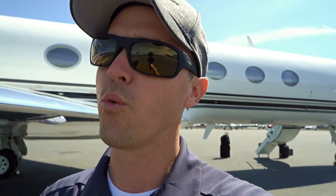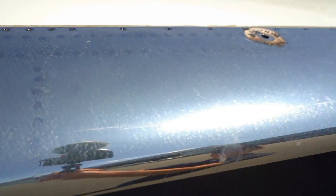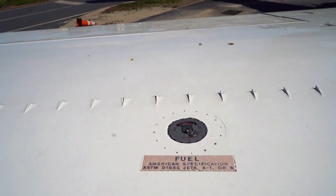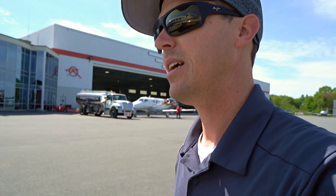That is how to fuel the Gulfstream. There are a few different methods — we can do it over-wing like a lot of airplanes. Let me walk over here and show you the over-wing ports. There's your over-wing port, but typically we're going to use single-point fueling, which is over here at the wing root on the right wing.